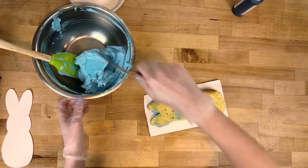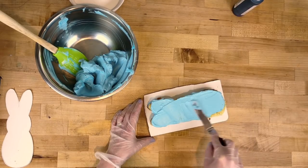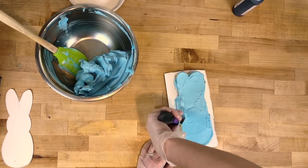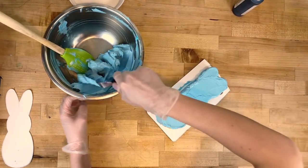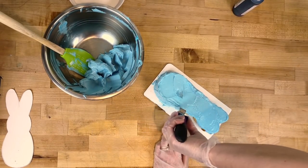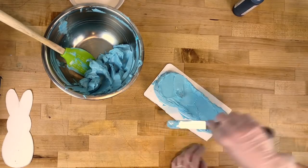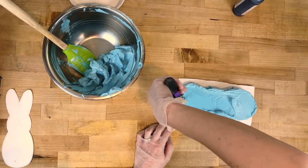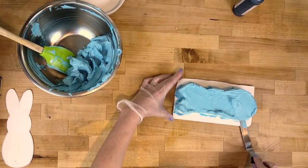Then I'm gonna ice my cake. I like to start with the top and get a nice even layer. It doesn't have to be super perfect because you are gonna coat it in sugar, but you want to make sure that all the crumbs are covered. I'm just going around the sides with my little offset. This cake is so small that you could definitely also use a butter knife — offsets are great for getting the edges and smoothing the top, but it's not necessary for this cake.